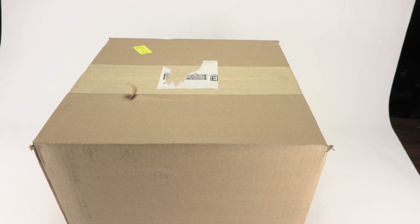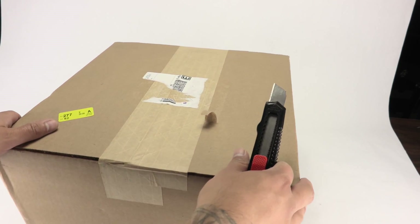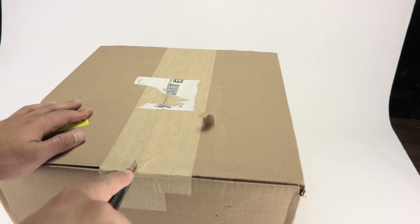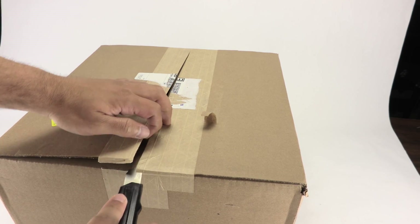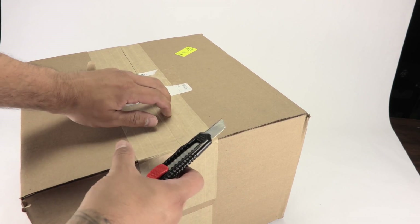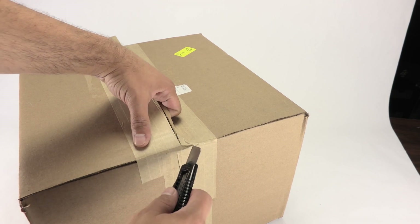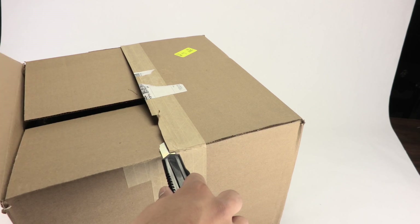I did another unboxing video that I haven't uploaded yet because I felt I needed to upload this one first. I knew this one was coming, so that other one may be a little out of sync, but I'll make sure to add some notes. Sorry if it sounds like I'm a little distant — it's because I'm off to the side.